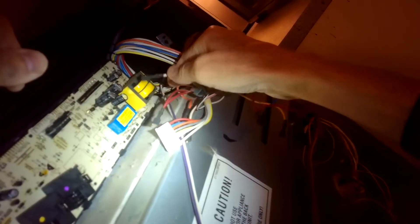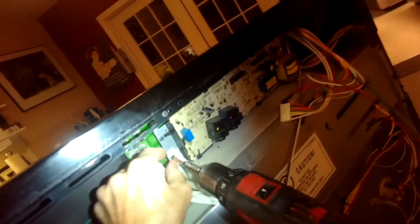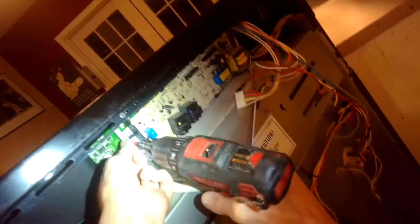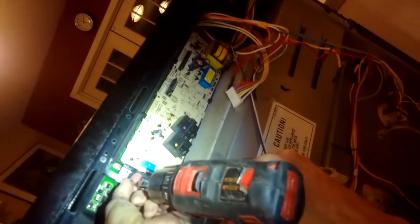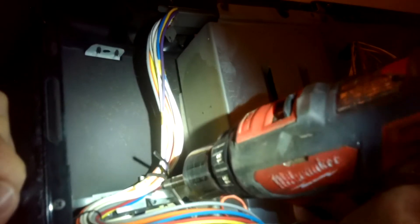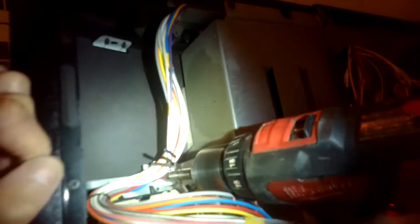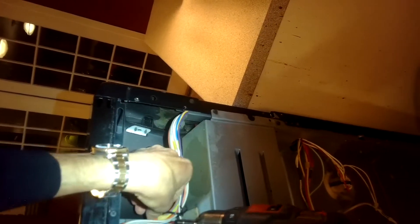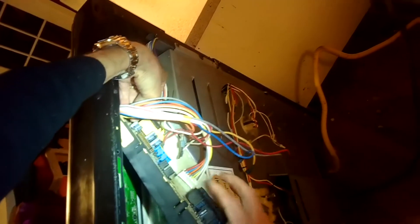Usually when a bake or broil doesn't work, you can just replace the element — it's usually the element that's worn out. I'm spinning off those Phillips head screws that hold the controller at the corners. But if you replace the elements and it's still not working, it's most likely the controller. Taking out those other Phillips head screws and we should be able to just pull this old one out.